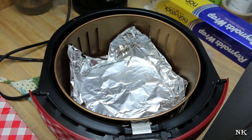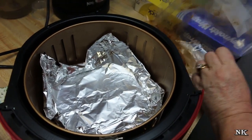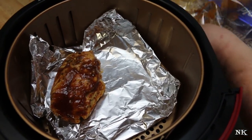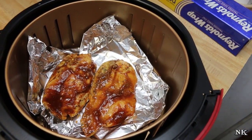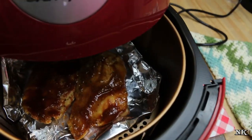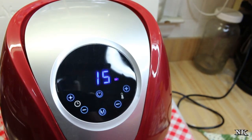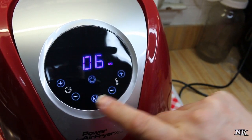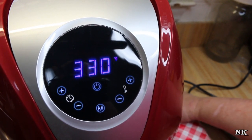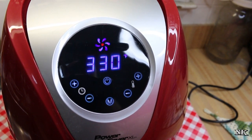Our machine is already preheated from cooking the potato wedges. I'm going to take the chicken and set it in here — they just need to be reheated. I've added foil so I don't have to clean up a bigger mess, and I don't want it to burn because the barbecue sauce has sugar in it. I'm taking it down to five minutes and 330 degrees — it doesn't have increments of five, so that's something we learned. It automatically starts if you don't hit the start button.